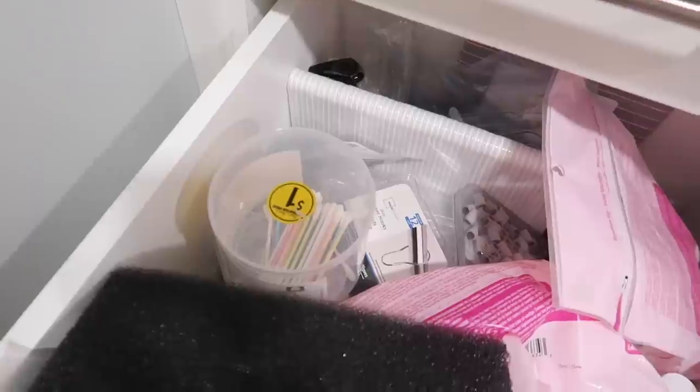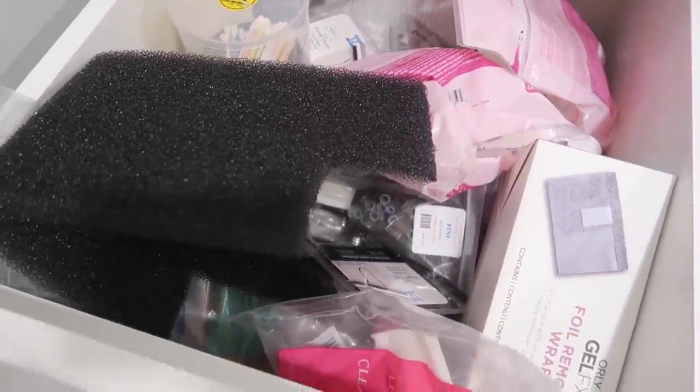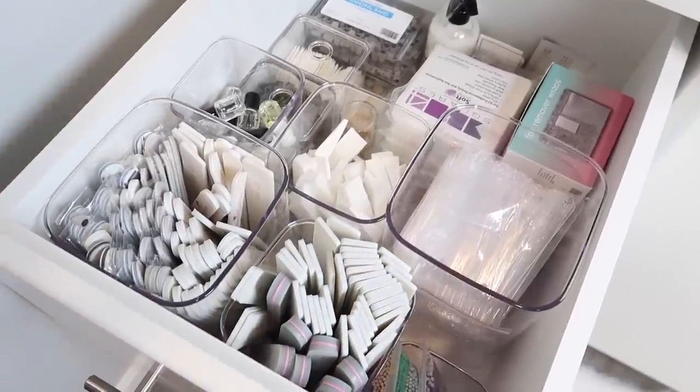Hey everyone, it's Talia here. Today I'm gonna show you how to organize all those nail supplies that you have at your nail station. So we're gonna take this ugly drawer and turn it into this drawer here, which I'm so excited with how it turned out.